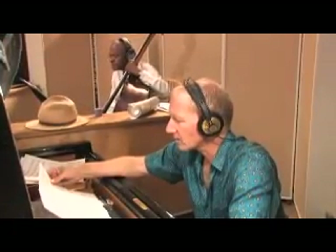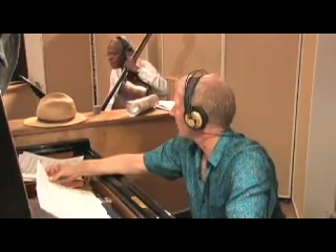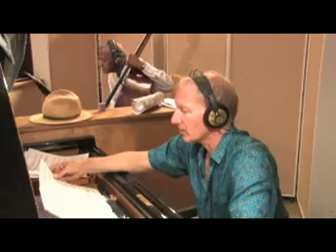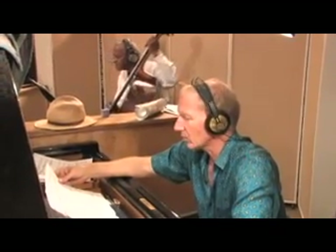Measure 74 — that's where we pick up the rhythm again, start playing that groove again. Yeah, 74. And then we're back into the original thing.